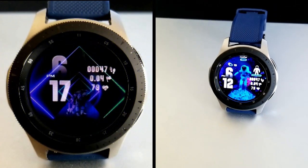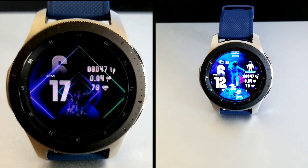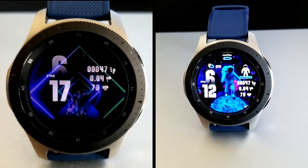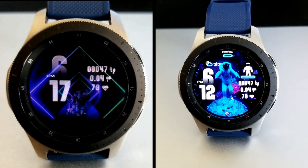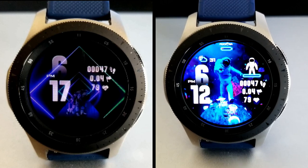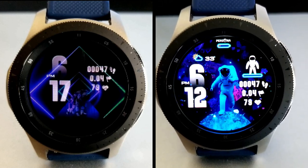All right guys, that's a wrap for this sci-fi animated watch face, which all of you can pick up for free by grabbing a code and clicking on the link down below in the video description. Make sure you grab one soon because codes always go quickly after a review. Thanks again for tuning in.